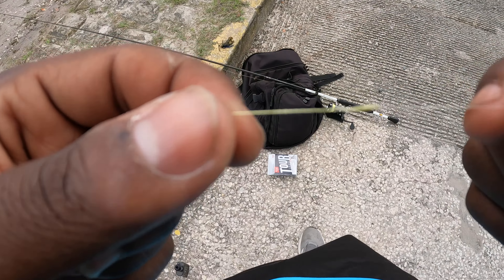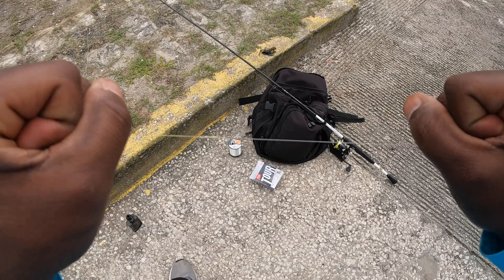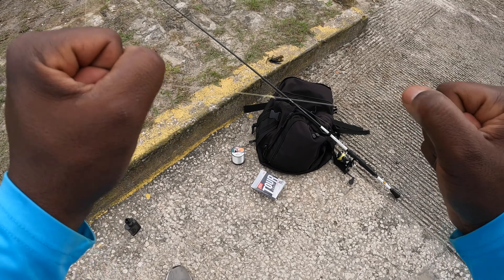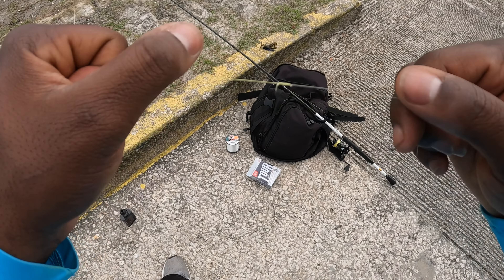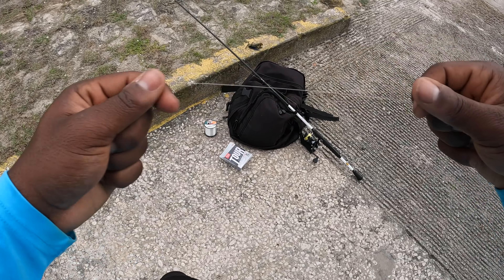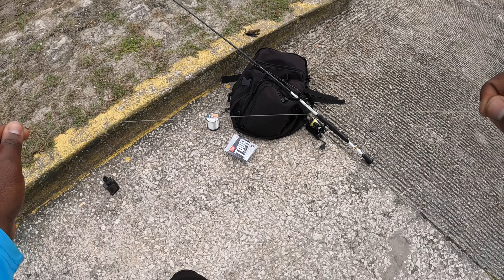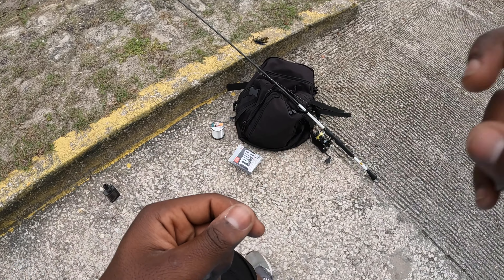Then pull everything together and boom, there it is. Bite the tag ends off and there we go — tag ends are clipped and she's ready to go. This knot holds up extremely well, it ain't never failed me yet. I use it with mono and fluoro and haven't seen a difference. That's the easiest knot you can tie on the go — easier than the FG knot. Peace.